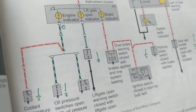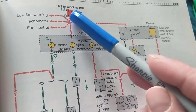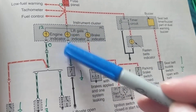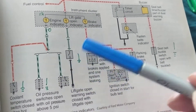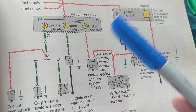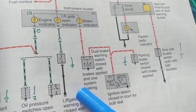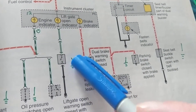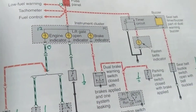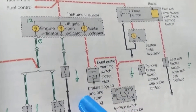Now let's say you open the cargo door — the lift gate. Same concept: current flows through that circuit to a bulb. For that bulb to light, we need a ground. When you open the trunk or lift gate, you close the path to ground, and the bulb comes on to tell you that your trunk is open or there's a problem closing it.